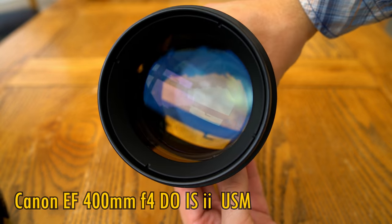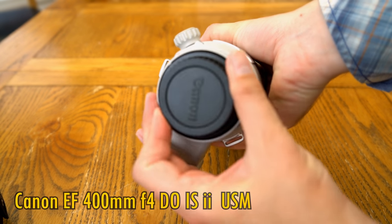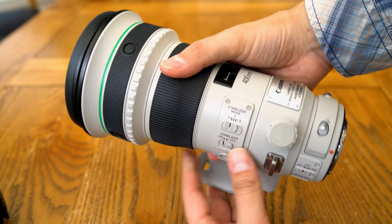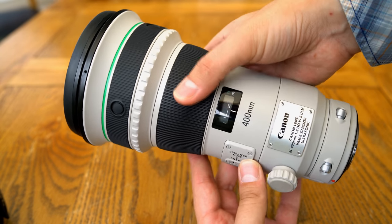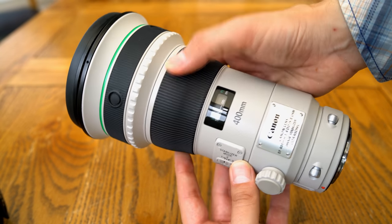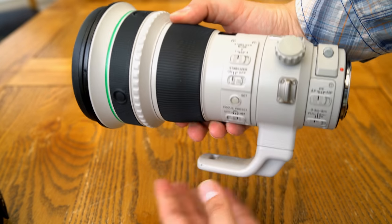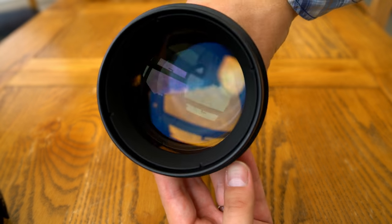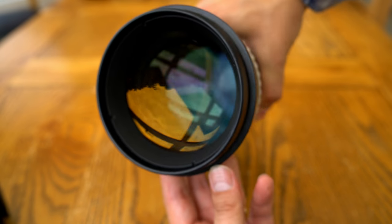It's a long telephoto lens with a relatively bright maximum aperture and a prohibitive price of $7,000 in the US, or about £6,500 here in the UK. It's a lens I would never be able to afford to buy for myself, but I'm reviewing it here because I still find it pretty exciting in principle.